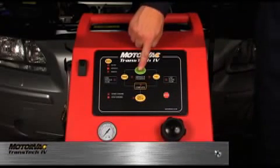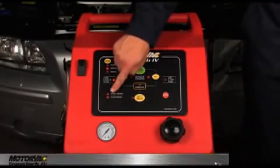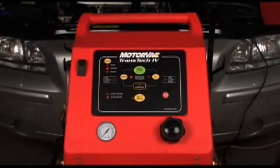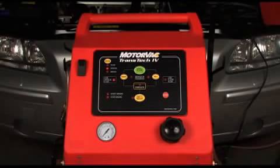Press the start/resume button to begin the exchange process. The stop engine LED will be flashing. The Transtech 4 will drain the ATF in the pan of the vehicle. The drain LED will now be on solid. When empty, the buzzer will sound. At this point, the operator can perform a spill-free pan and filter service if required.